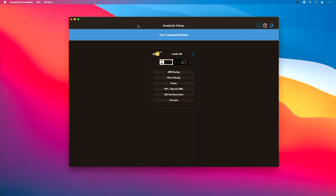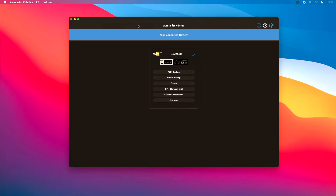To send MIDI back and forth from our interface to our computer, we're going to use a software called Oracle for X Series. Now that we have our interface connected via ethernet, I've got this pulled up on my computer and you can see the Mio XM showing up on the front screen.